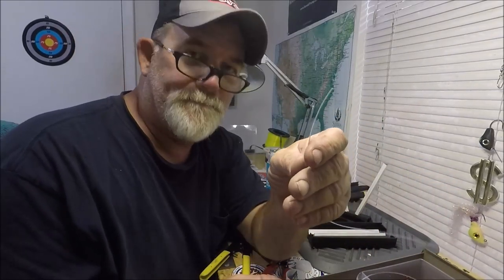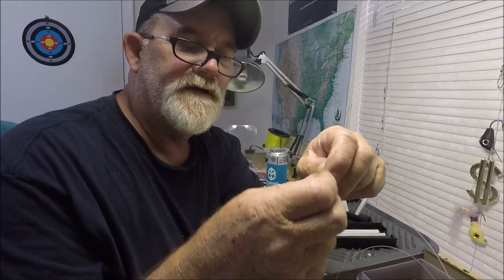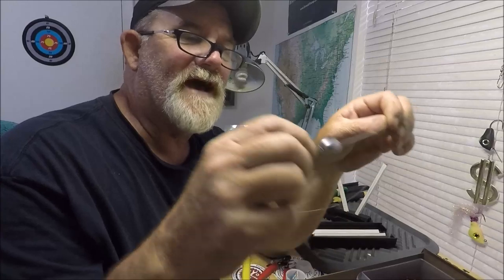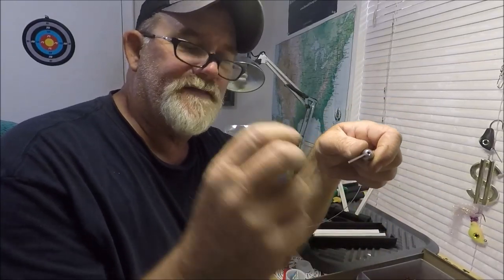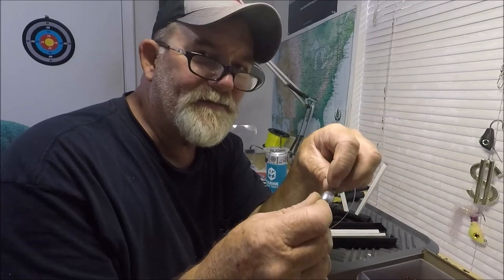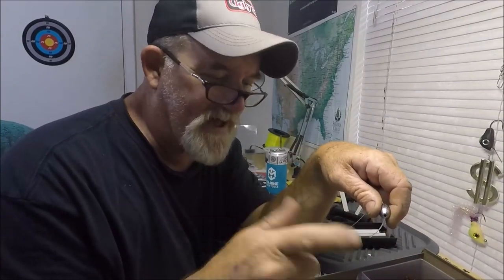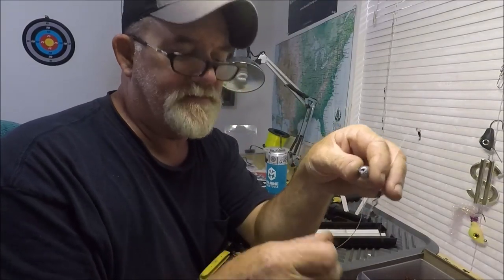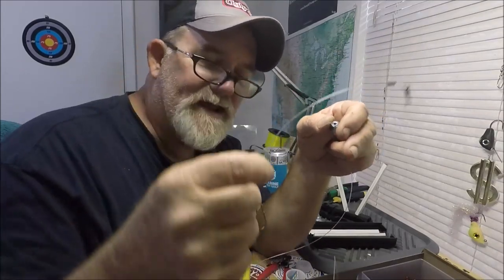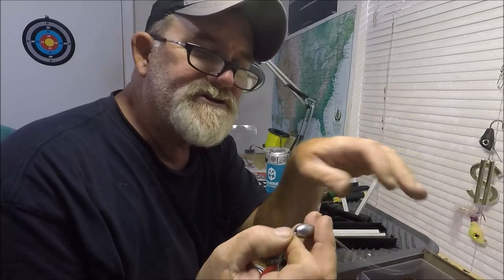If I'm going to use a plain egg sinker, 90% of the time you have to thread it on the line, tie on a swivel, then cut and tie on a leader — that's three or more pieces: the sinker, swivel, leader, and hook. It's a three- or four-piece project that takes longer to put together on a bouncing boat. Everything for me is about fast — that's why I developed my strong arm rig. Only thing that ever breaks is the leader; I leave the strong arm on my rods 24/7.